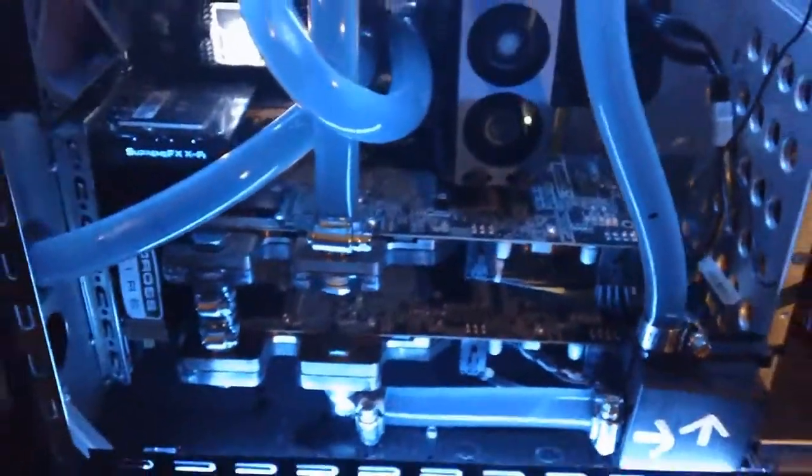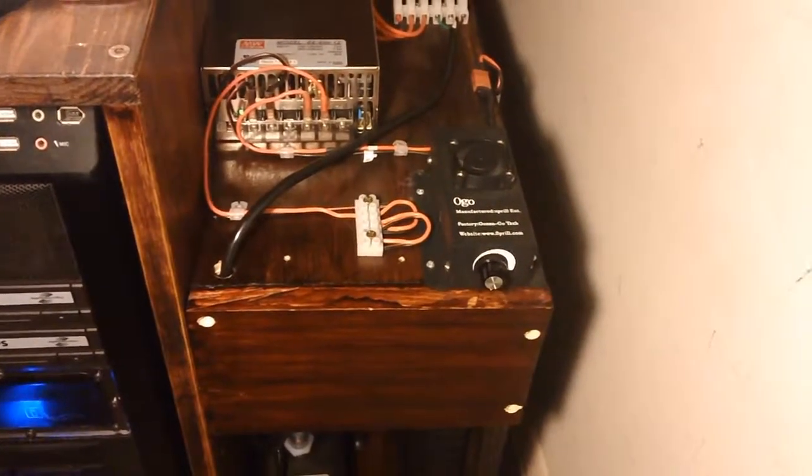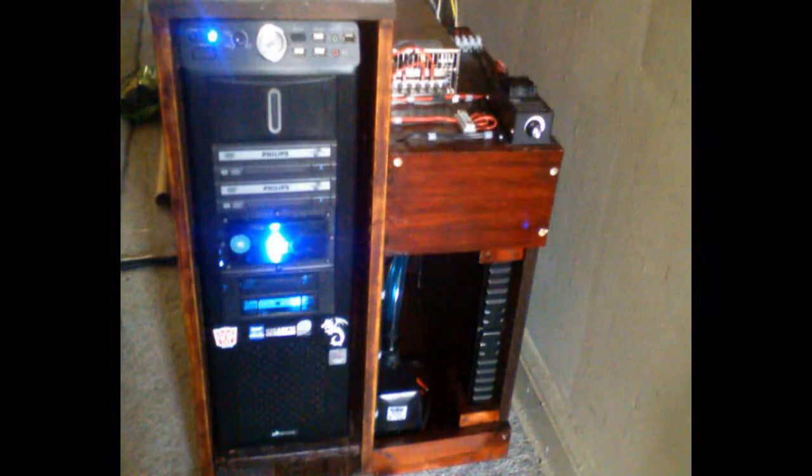I use little basic clamps on there. That water pump you see down at the right is not even on — I'll tell you why in a minute. This is the water cooling portion of the computer. This is a picture of what it used to look like before that water pump down at the bottom.